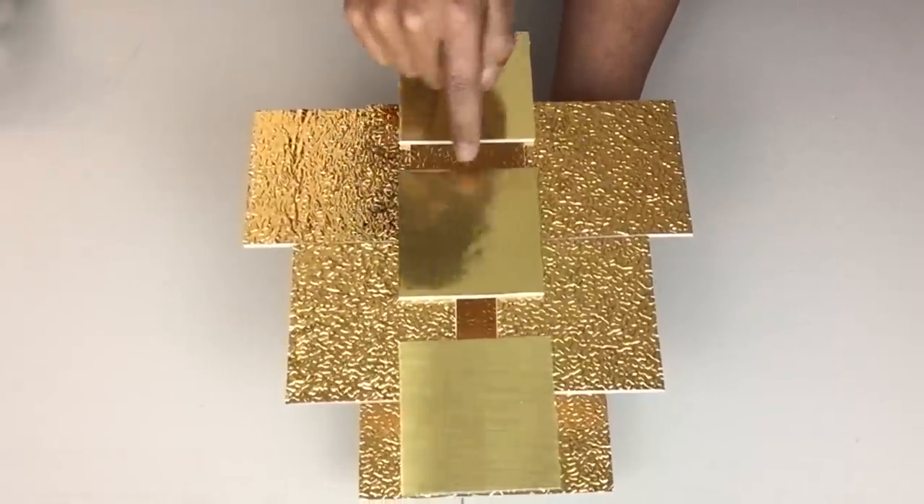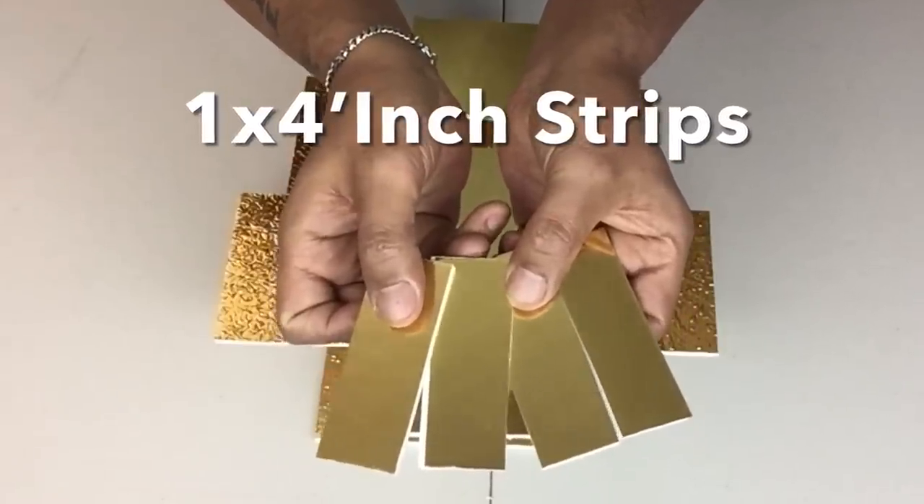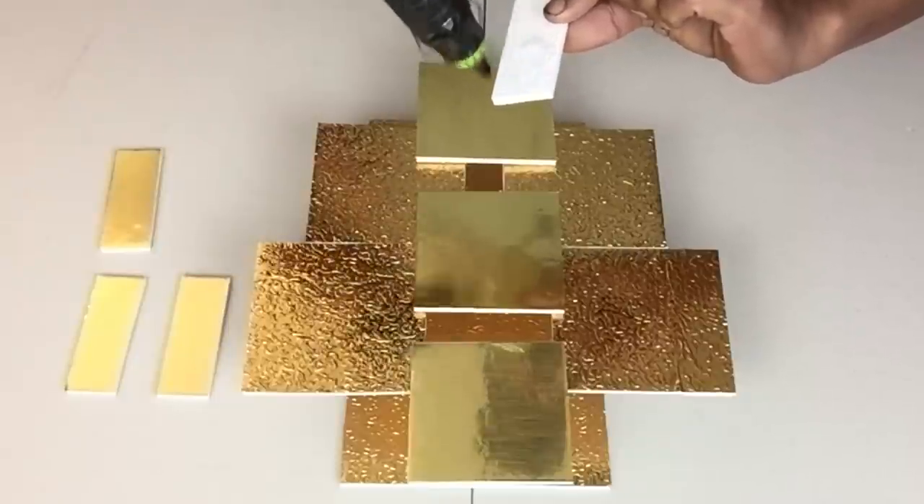I left empty spaces for light and reflection. I also took foam board, cut it to size, covered them with the gold paper, and then glued them in place.